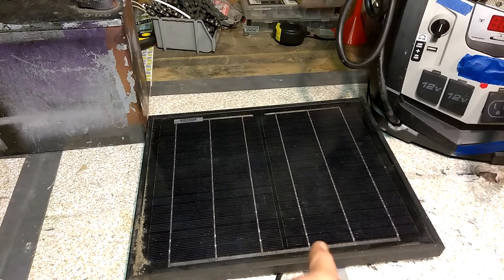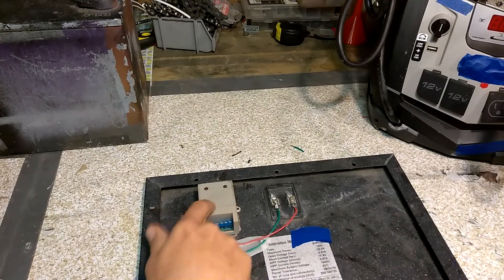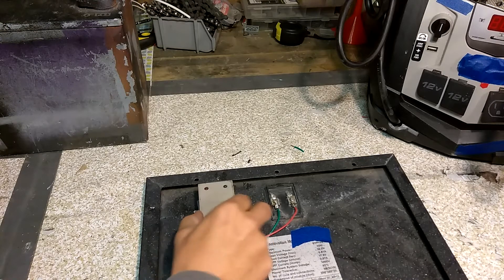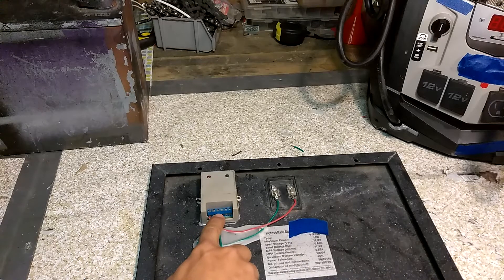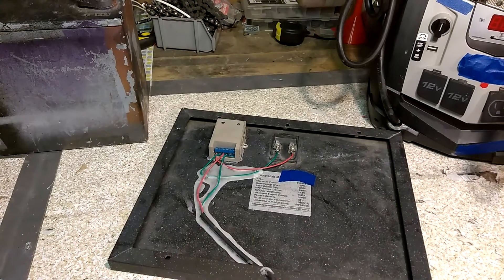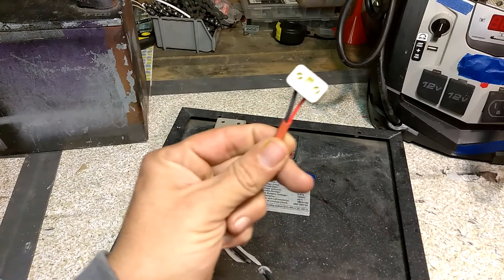I figured the easiest way to do this would be to put the charge controller on the back — using another one of those cheapo online charge controllers, which have seemed to work fine for me in the past. This time I just mounted it right to the back of the solar panel. The leads from the solar panel are coming into the charge controller, and then these leads come out on the battery side and run down here to a wire that goes to a plug.